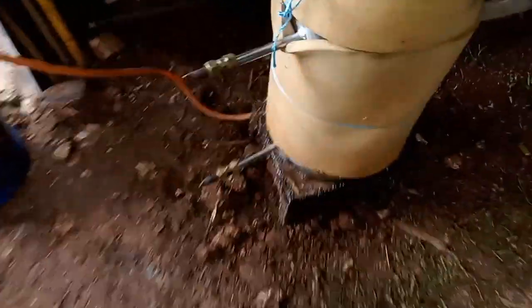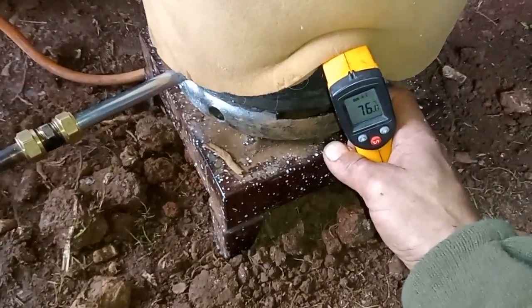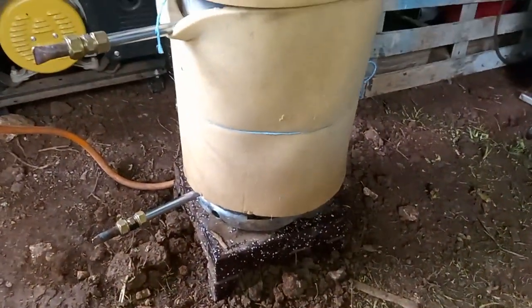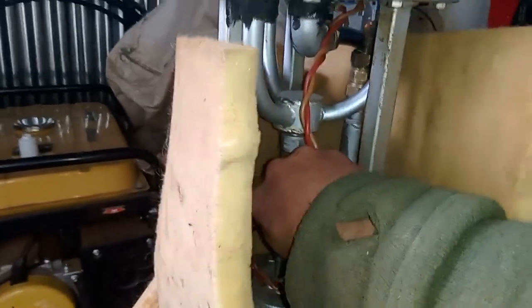I heated up the water — it's now about 67 to 76 degrees — and there's about three liters of water in there. For testing purposes I'll give it a run, just a little bit, otherwise I'll slam it. So a little bit more.